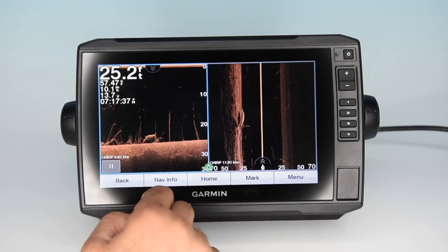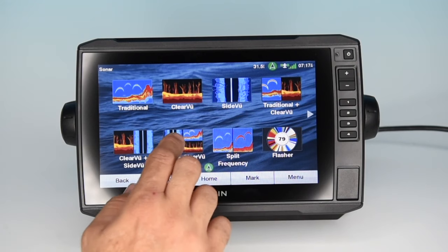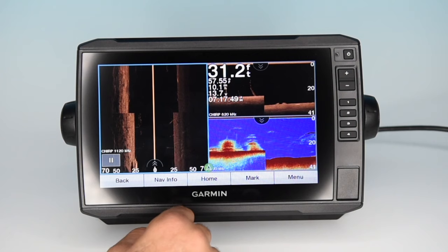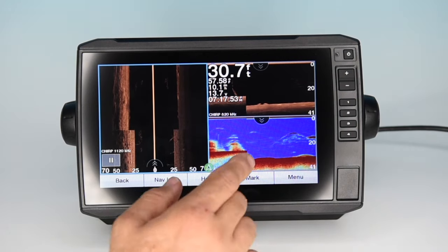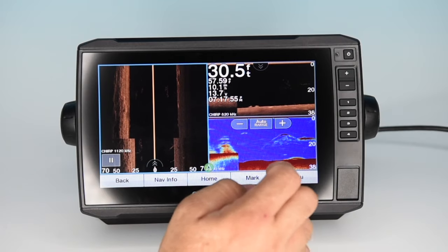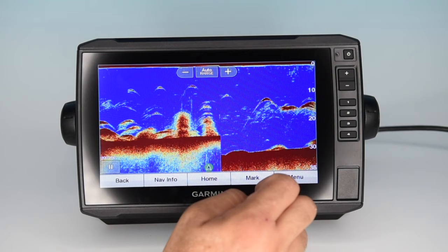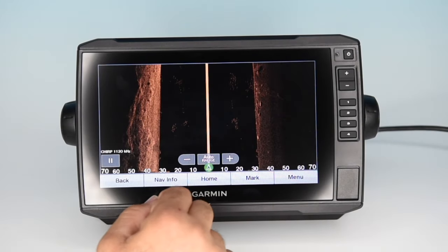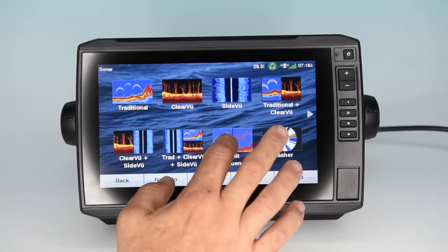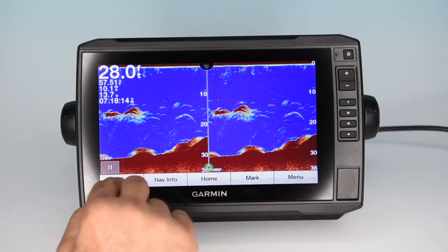Next you've got clear view and side view side by side — just your down view and side view UHD goodness all on one screen, which you'll find you use a lot. There's also a three-in-one screen where you can have side view, traditional, and clear view all together. You can customize and set it up whichever way you prefer, and just click on each one to bring up a full screen. Next up is a split screen display where you can run two different frequencies at the same time side by side.